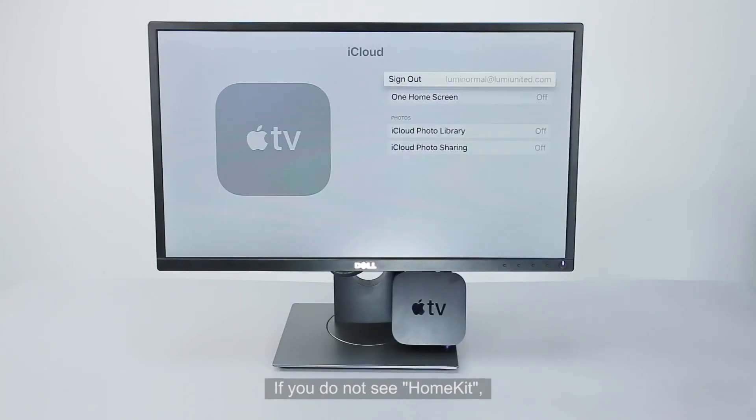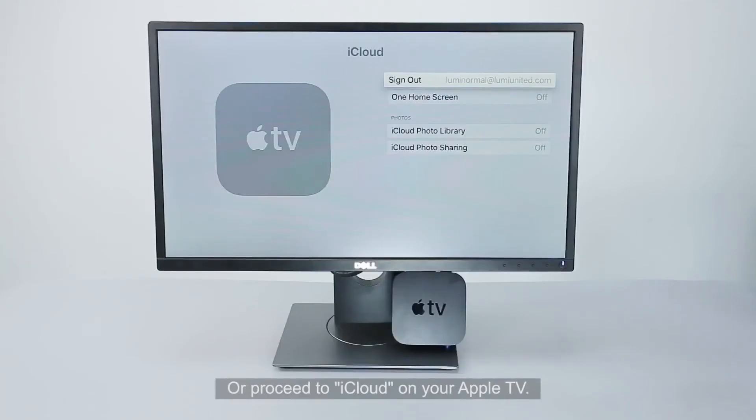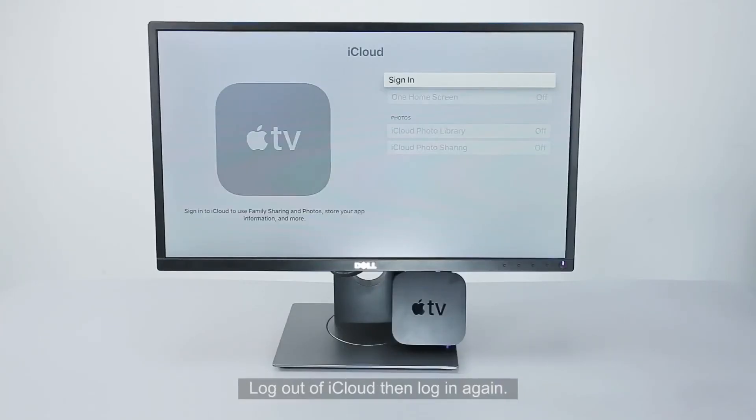If you do not see HomeKit, please restart your Apple TV and iOS device. Wait a few minutes or proceed to iCloud on your Apple TV, log out of iCloud, then log in again.